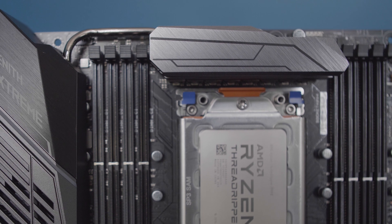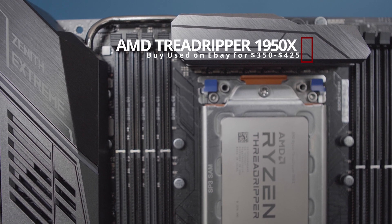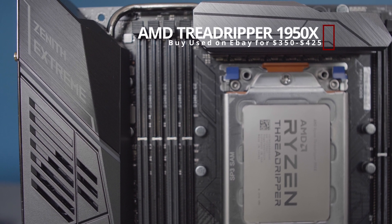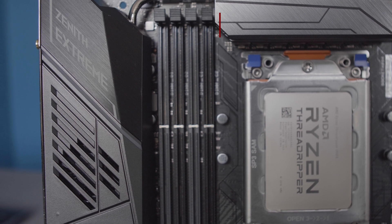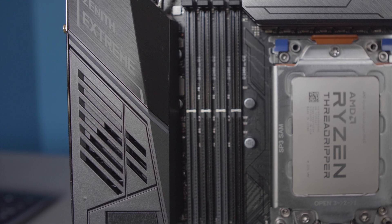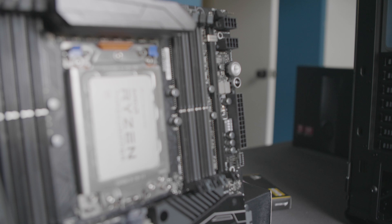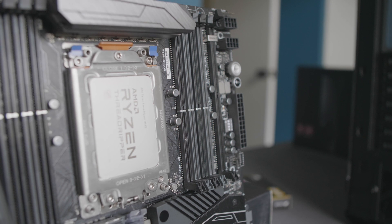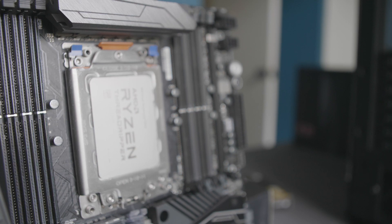The Threadripper 1950X was AMD's flagship CPU when it was released in 2017. With 64 lanes of PCIe 3.0 and support for up to 128 gigabytes of RAM in quad channel mode, the CPU still offers incredible expansion capabilities. With 16 cores and 32 threads, this CPU is still very relevant today and will remain relevant for years to come for both content creation and gaming.